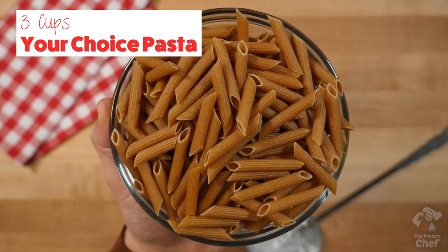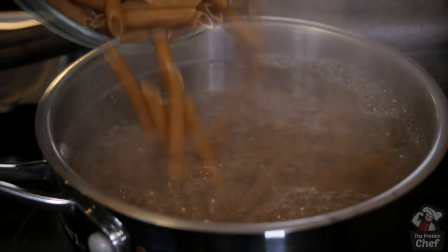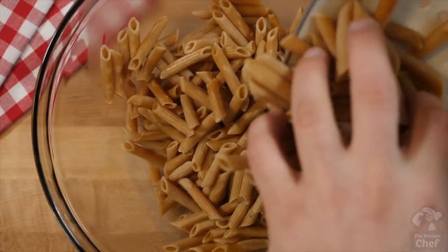Start with three cups of pasta. You'll want to cook this for around five minutes, then remove and drain it just before it's done. This will keep it from overcooking in your slow cooker. Add that into a large bowl after that.